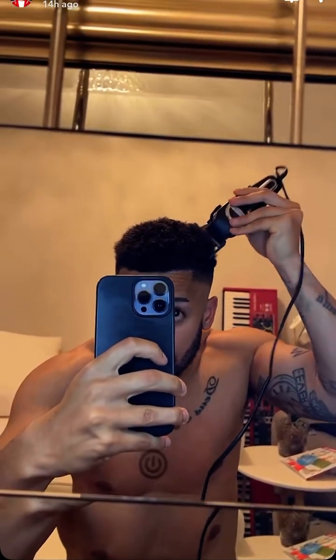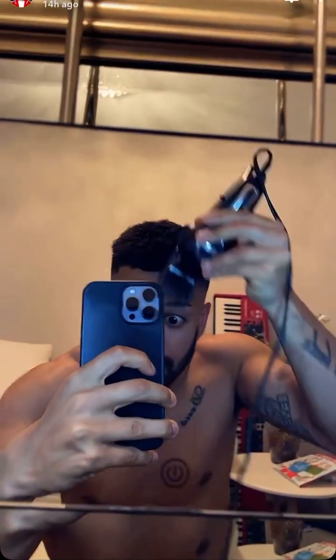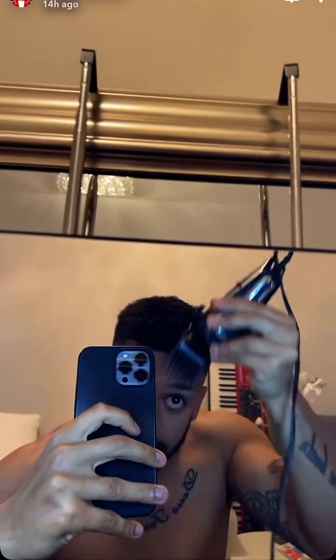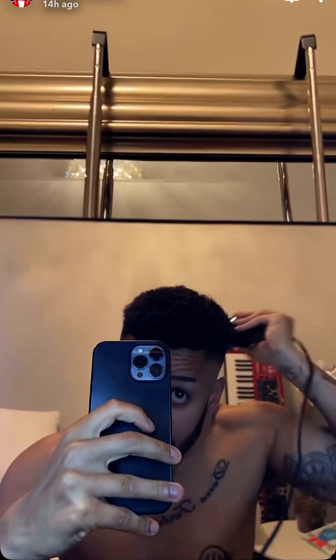We're getting there. Let's get these fray bits at the top all to one level - just shave through them. That just tidies it up a bit, like a halfway point.